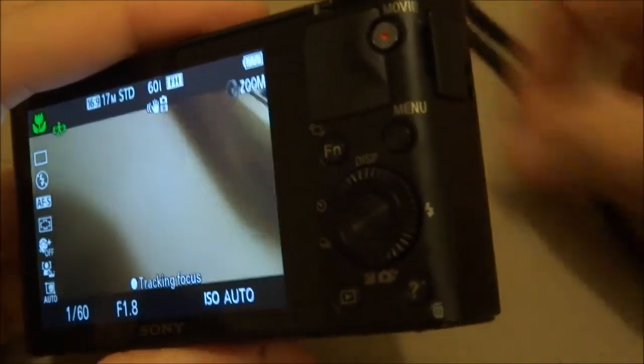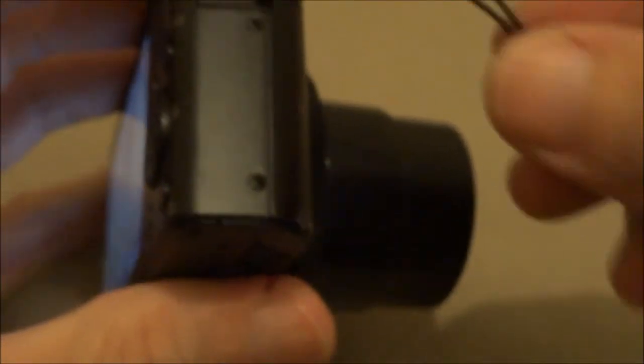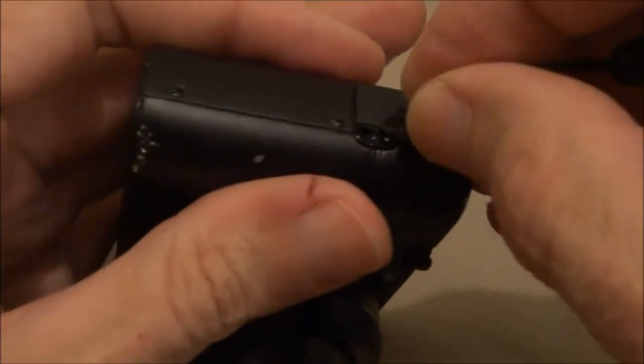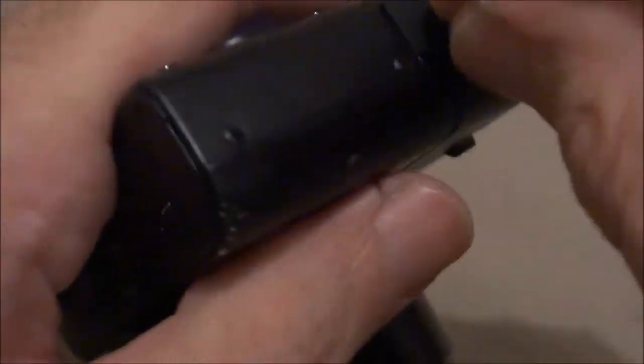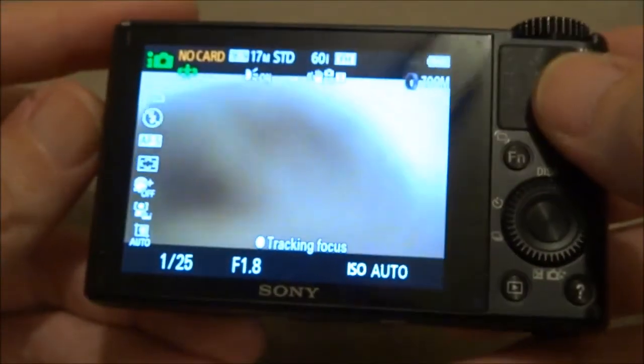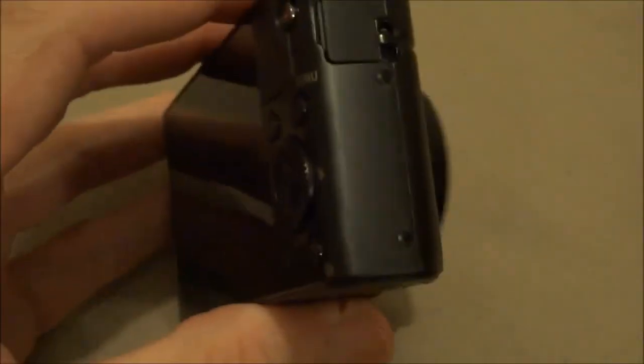This camera is actually for sale and there'll be another video about it. It's not a bad RX100 — it's got a few little scratches, but a whole other video will show better pictures of it and what comes with it. But that's it — brand new screen, it's good to go.